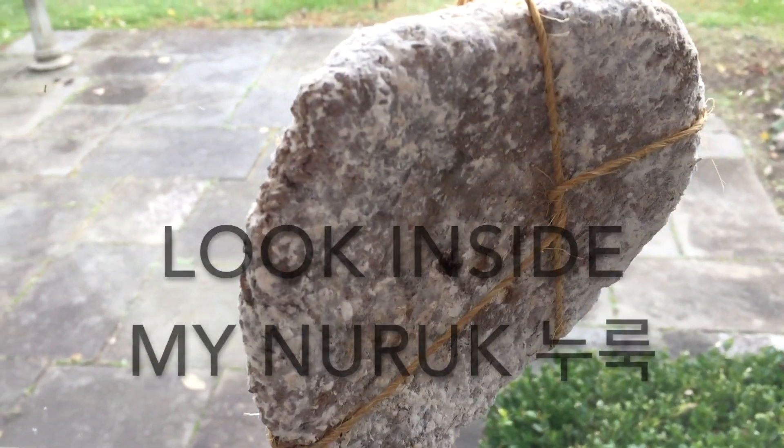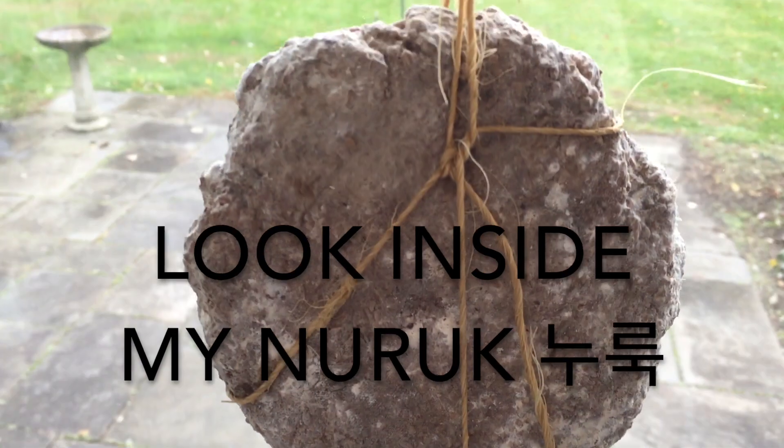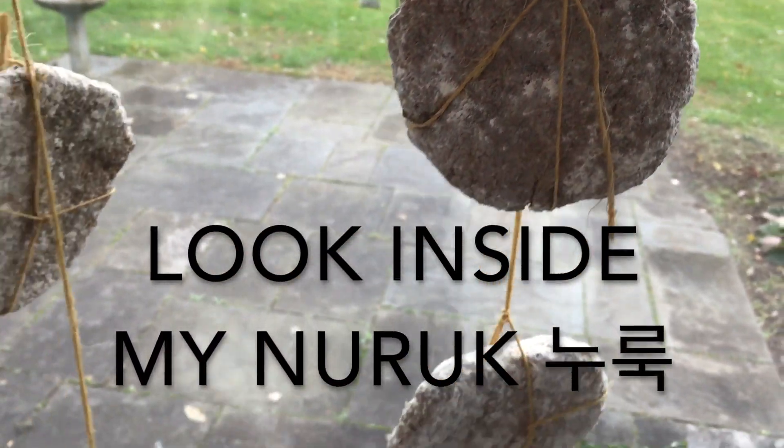Hello viewers! Today let's look inside my naruk. Naruk is an essential ingredient for making delicious Korean rice wine, makgeolli.